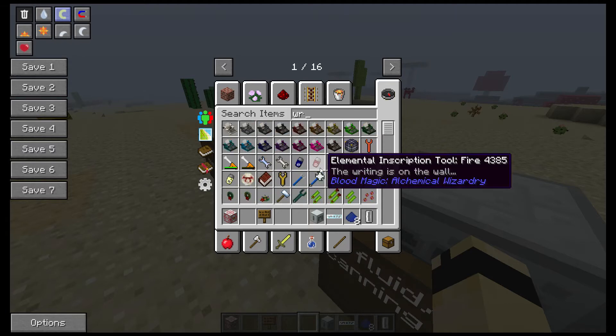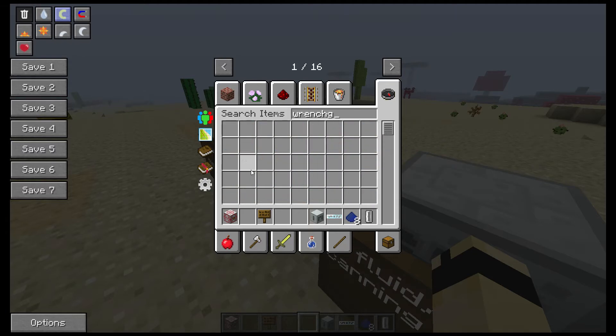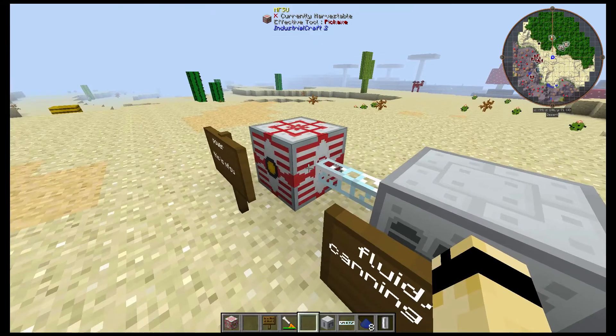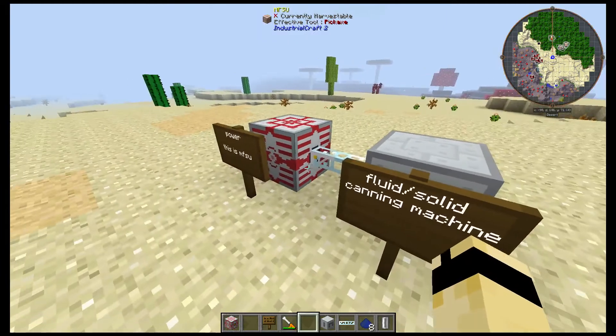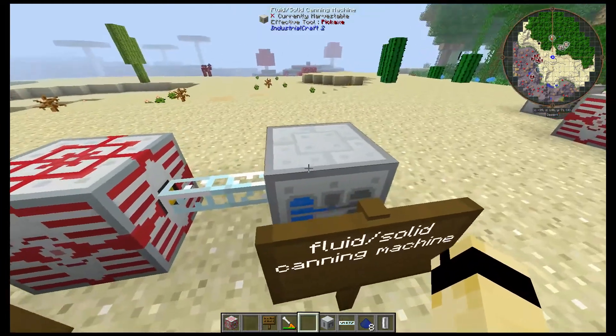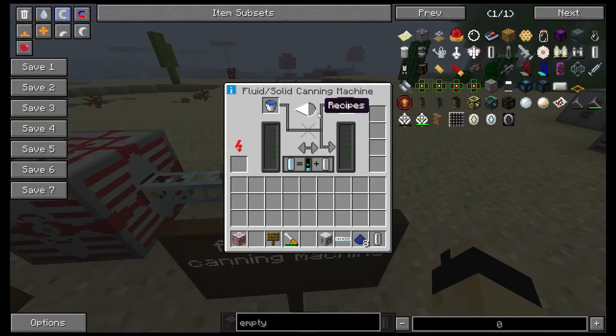And you need a wrench. I'm gonna shift-click — so now it has power.